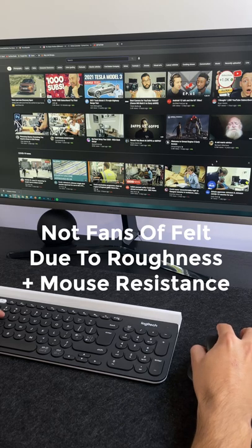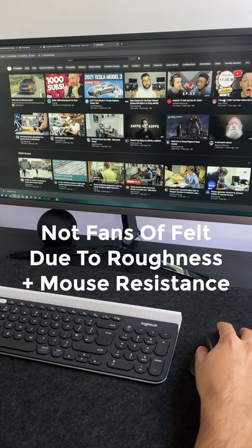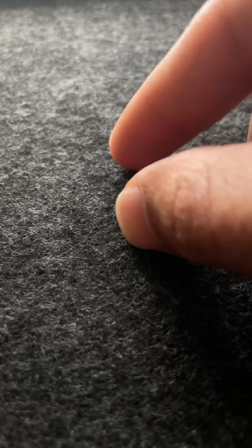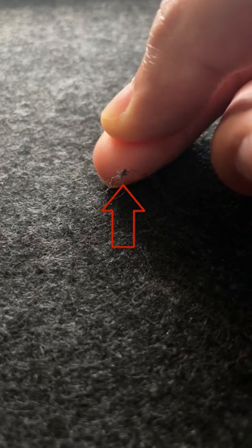For emotion, we weren't massive fans of the felt material due to the roughness and resistance when using a mouse. We also found small bubbles forming, which is a bit annoying.